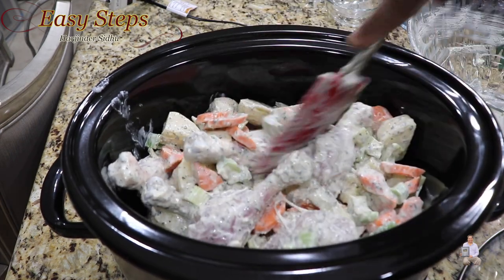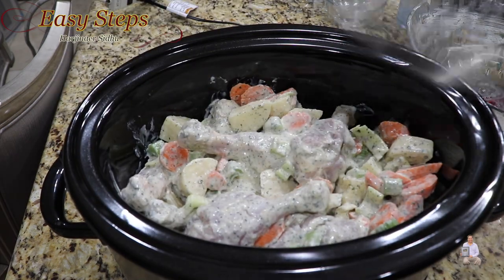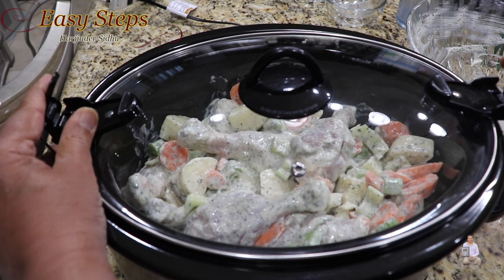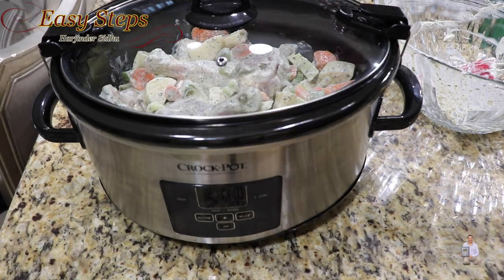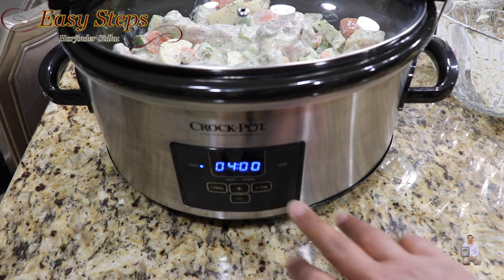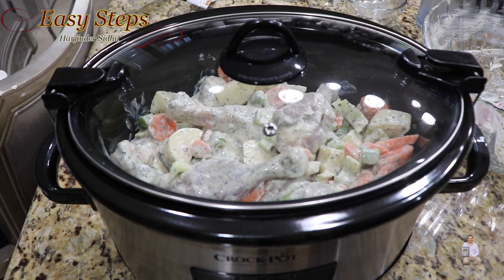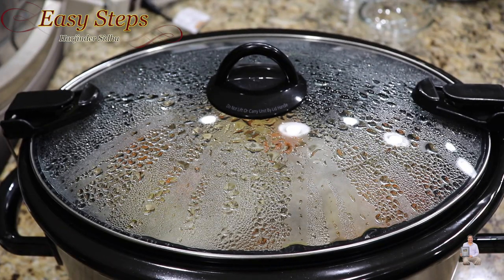Spread it out, place the cover, and close it. Turn it on and set the mode on high for four hours. We don't have to do anything after that — after four hours our chicken drumsticks will be fully cooked.